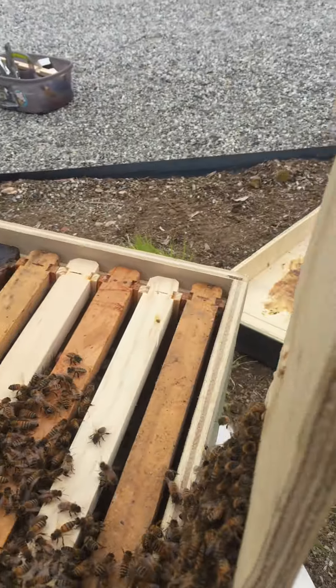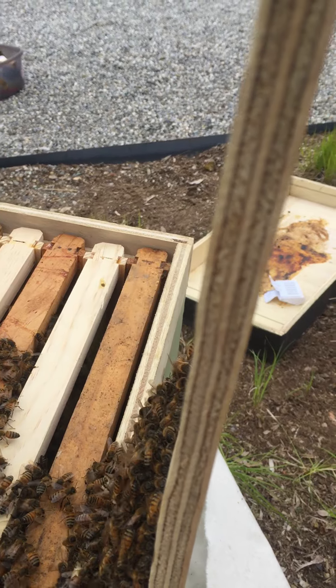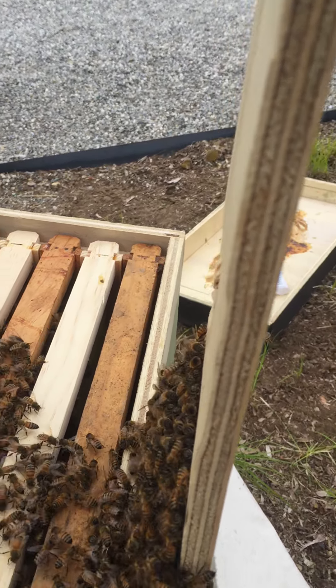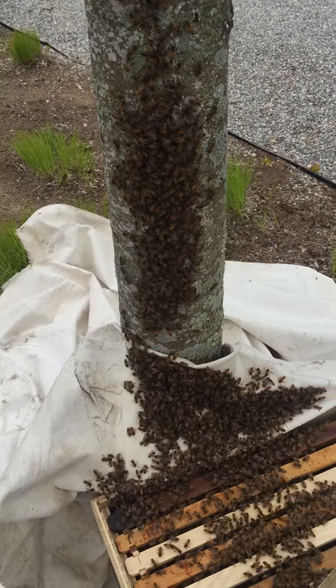I'll try to brush those bees into the box, hoping that the queen is on one of the box handles or on the tree. I'll give you an update later.